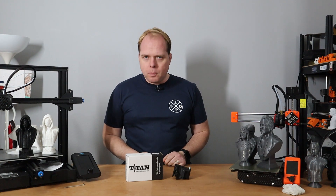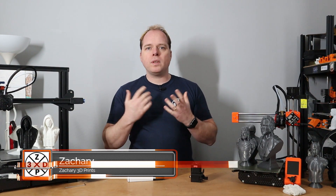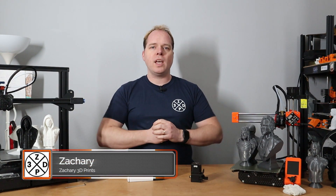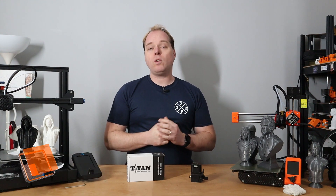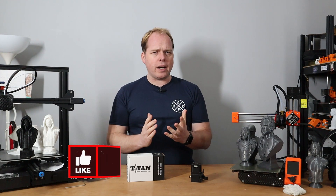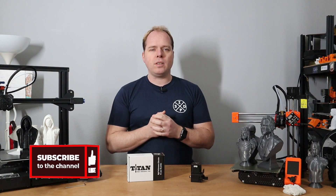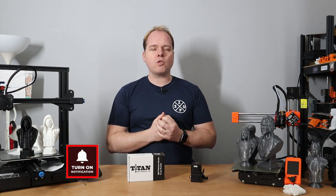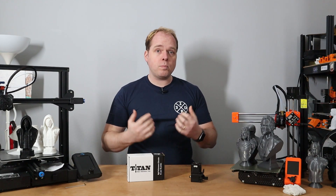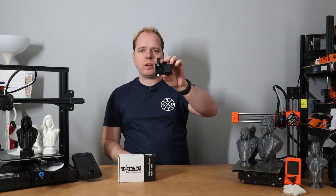Here on Zachary's 3D Prints, I'm Zachary and this channel is about 3D printing — tips, tricks, tutorials, how-tos, reviews, news, anything 3D printing related. If you're new here and not subscribed yet, please consider subscribing and hit the notifications button. You can also find me on Twitter at Zachary underscore Bergen.